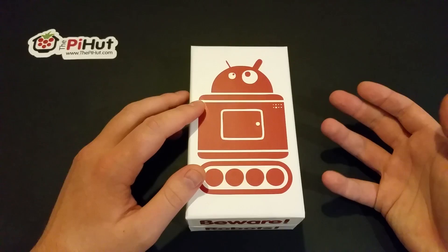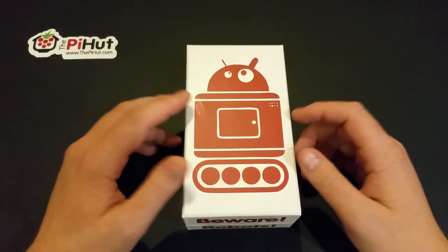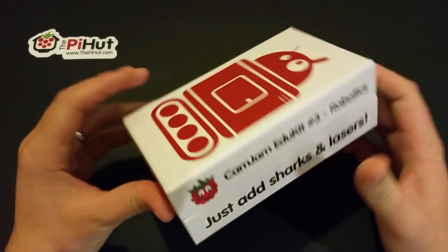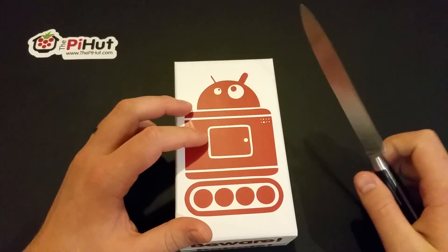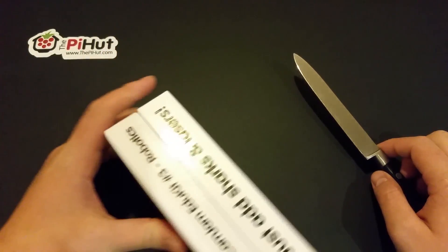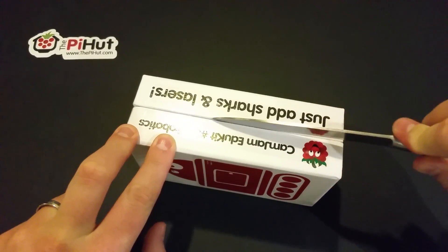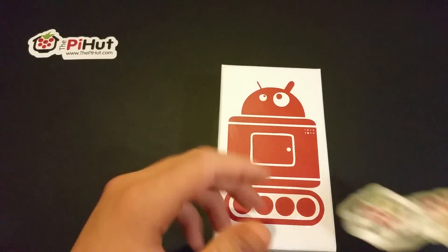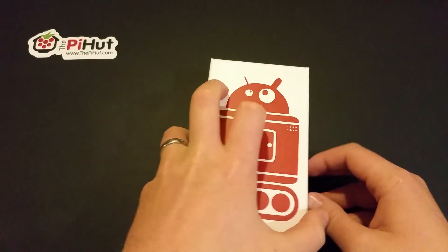The idea of this kit is that it gives you everything you need — you grab your Raspberry Pi, get everything in here to make a robot, and all you need to add is a chassis. That's the fun part. I've literally just had this delivered today; I haven't opened it — you can see it's still sealed. I've seen pictures of what's inside, but I thought we'd do a little unboxing video.